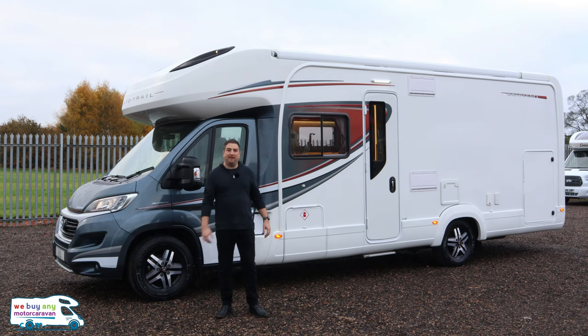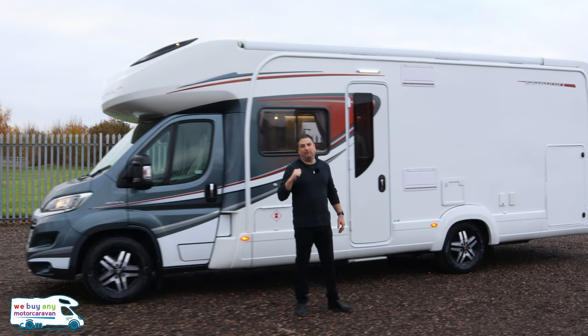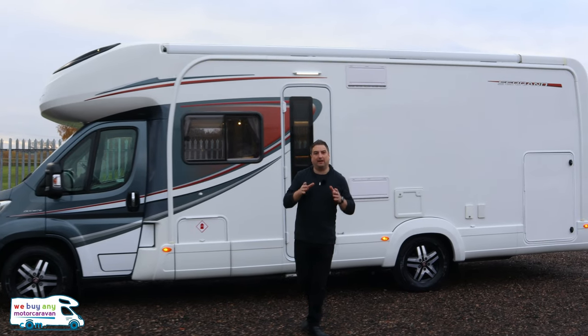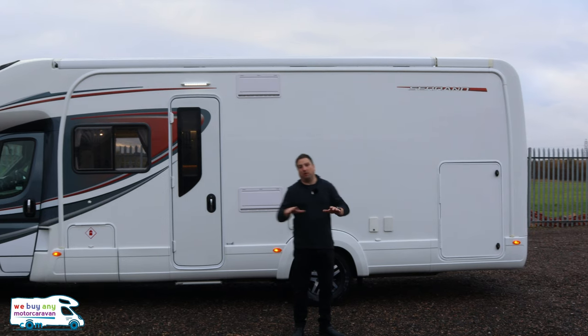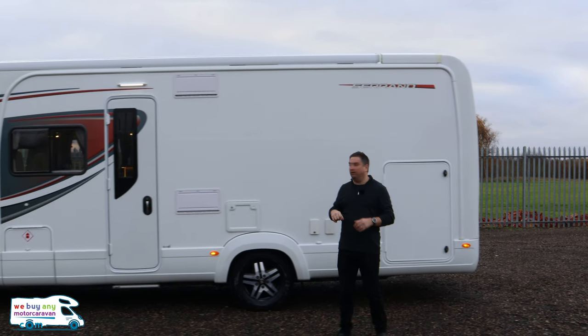Coming in at just over eight meters in length and three meters in height, this is a big motorhome. It weighs in at four and a half tons as well, so you do have to check your license and make sure you've got that Cat C1 on there. If you're old like me then you would have had that straight away; if you're a bit younger you still have to check it.